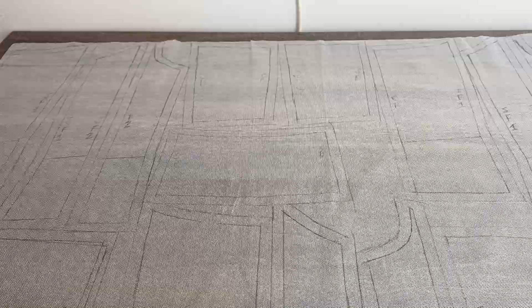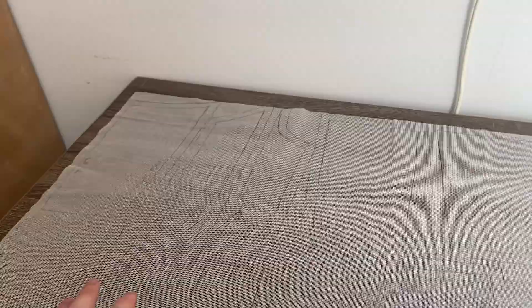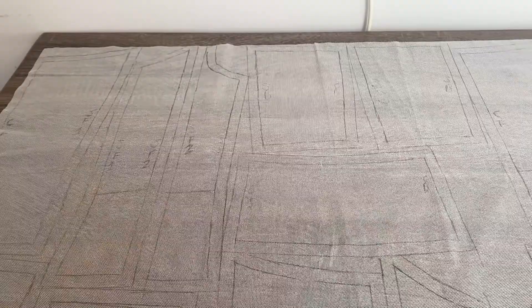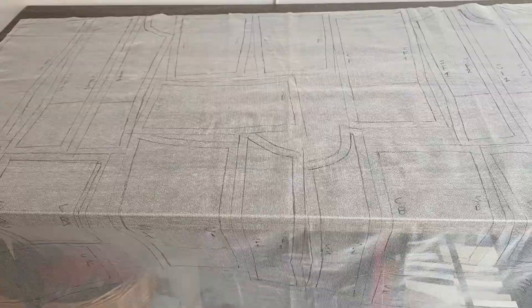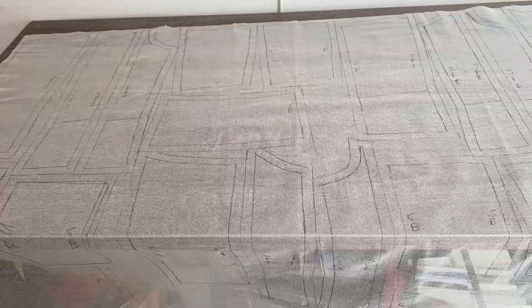So I messed up. I forgot that one layer of this is supposed to be cut on the straight of grain and the second layer is supposed to be cut on the cross grain. So of course I laid all of my pattern pieces out on the straight of grain. I was trying to be so careful because this fabric is $40 a yard, which is why I spent so much time doing them individually and I was almost done with it too.